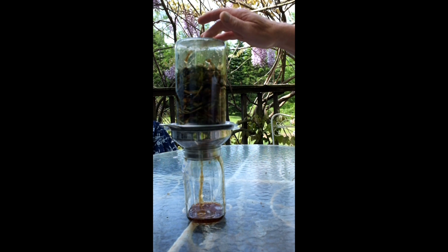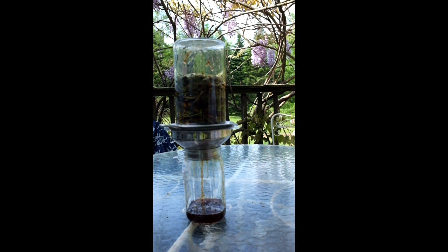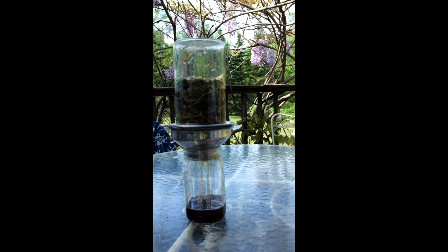Once it's decanted into the jar, I'll label it and put it on the shelf and have fermented plant juice of dandelion. At a dilution rate of 1,000 or 500 to 1, this quart jar will last me quite some time. Now everything will be stable and I'll just let it go from this point on. We'll come back and look at this later and see how it does.